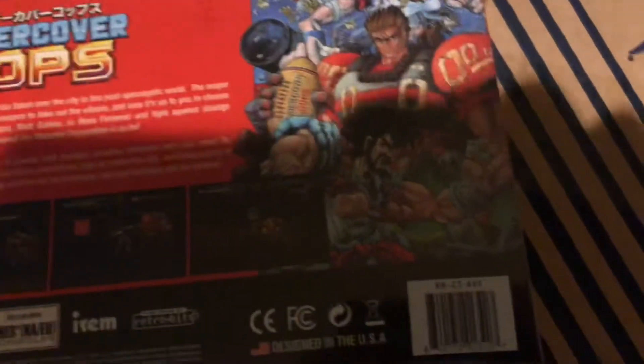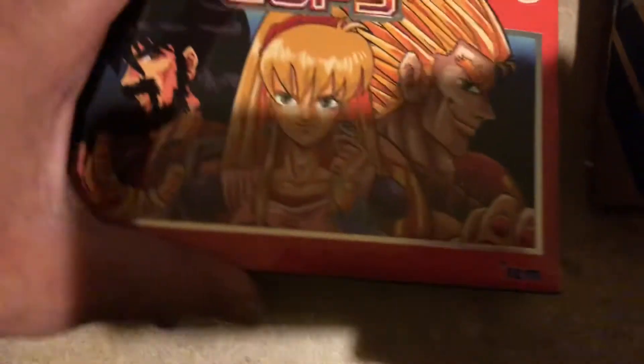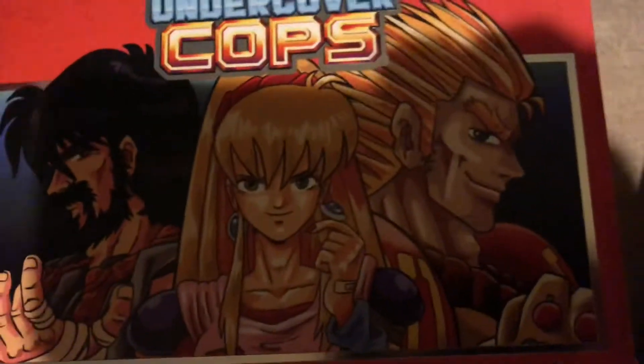Look at this from Limited Run Games. I don't care about the packaging at all, I just care about protecting it. But this is an old-school game, really nice. So let's open it up. Look at that — I might keep this packaging, I just like the artwork. The way I see it, if it protects it, I'm happy.